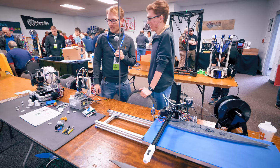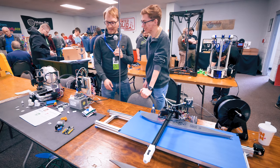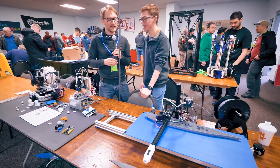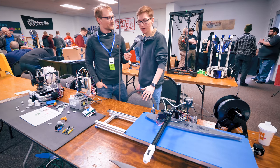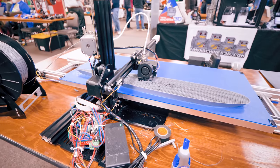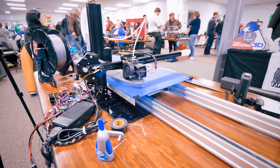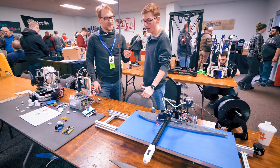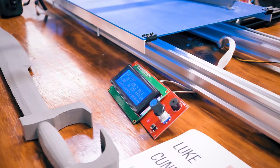Luke, a RepRap enthusiast, is showing two unique machines. The first is a large-format printer based on a Tronxy X1 frame, extended with OpenBuilds rail on the X and Y axes and a laser-cut base. OpenBuilds sells rails up to 1,500 mm, and Luke used the standard one-meter pieces — but the bed could theoretically be extended as long as desired. The Z axis is currently unsupported on one side, finished just the Thursday before the show, and still needs a second Z support.